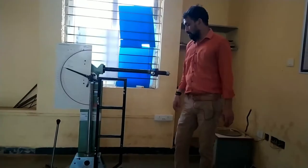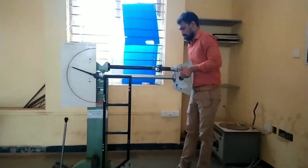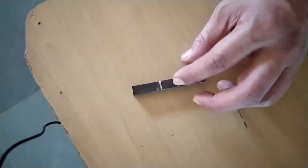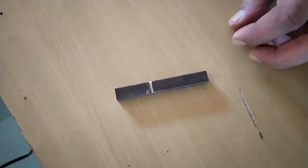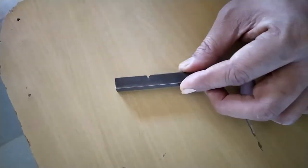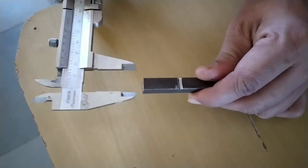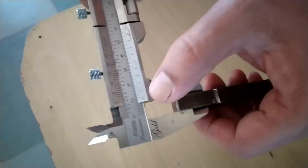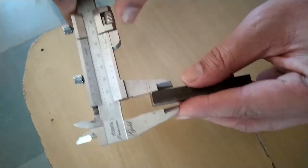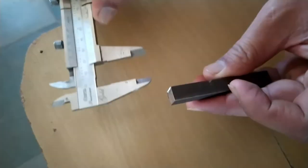After noting the correction factor, we take the pendulum back and fix it to the locking point. We then take the specimen for Izod testing. We can see this has a V-notch. For this V-notch specimen, we need to measure the breadth and depth using a Vernier scale. The breadth of the specimen is 10 mm and the depth is also 10 mm.